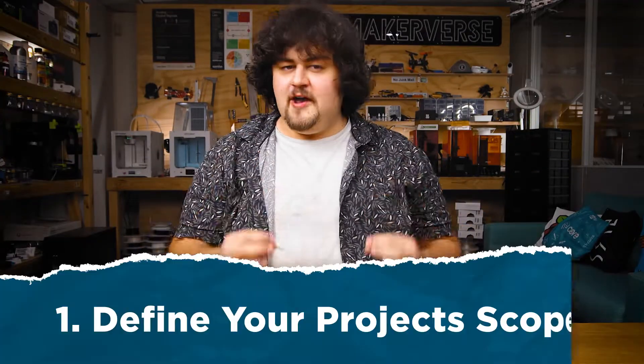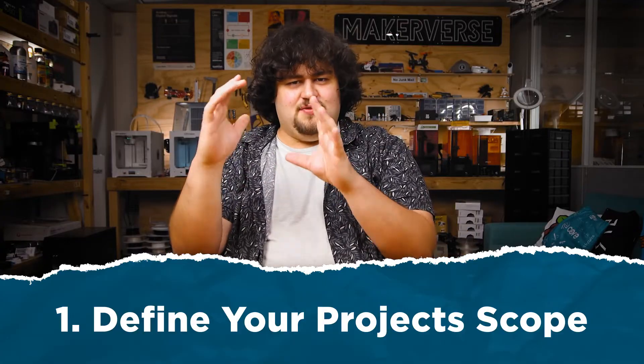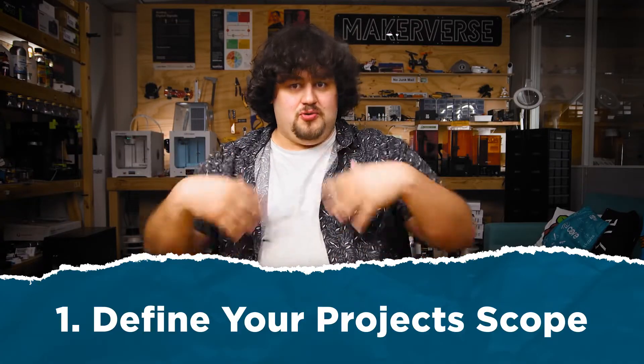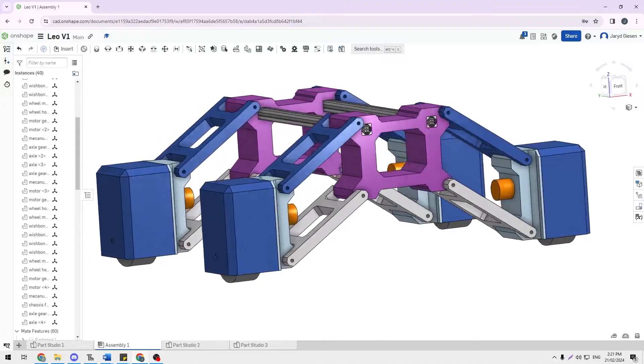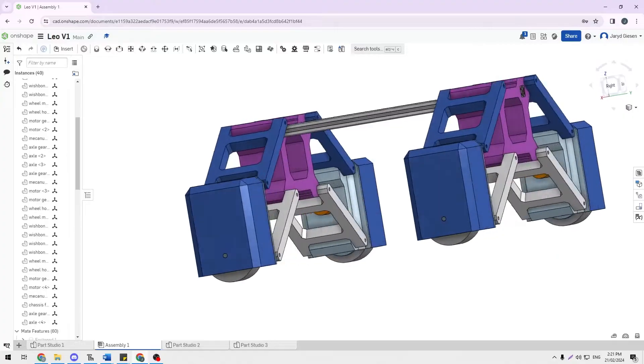First things first: define your project and its scope. The scope is a list of things that you want your project to do or not to do. For example: I want my chassis to be able to move forwards, backwards, rotate, move side to side. I want a suspension system, I want it to be about 60 by 60 centimeters, lights underneath it, an emergency shutdown, and so on. By defining the scope like this, we give the project some form and can start to get an idea of what it will look like.